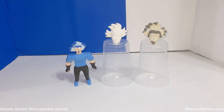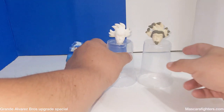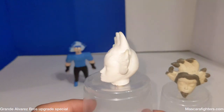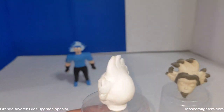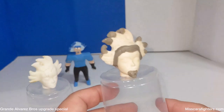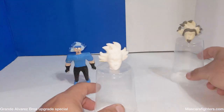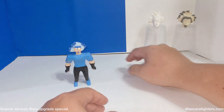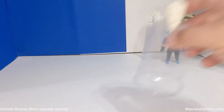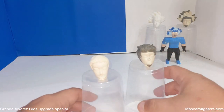Bienvenidos a Máscara Fighters. Hoy estamos haciendo una presentación especial. Voy a estar enseñando las piezas, las cabezas de las figuras grandes — pero upgraded, arregladas, para que se vean mejor. Porque empezaron bien, pero se pueden hacer las cosas mejores. Así que decidí hacer esto. Ahí ven la figura de Franco Alvarez. Esta es la cabeza original. Estoy usando el vaso para poder darle la vuelta a la cabeza y puedan verlo bien, sin que se vea clustered. Y ahora esta es la nueva cabeza.